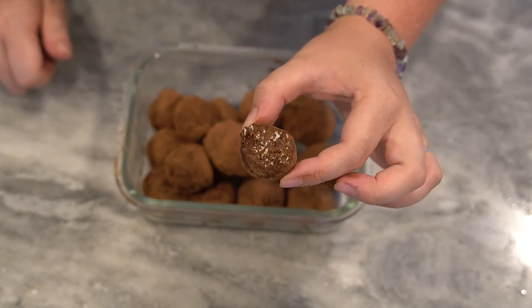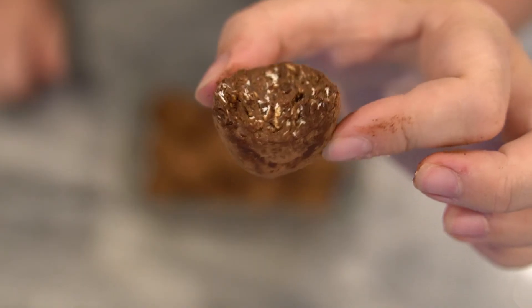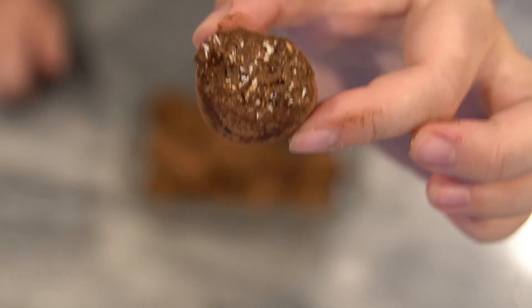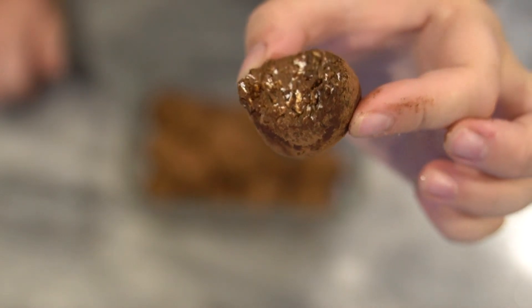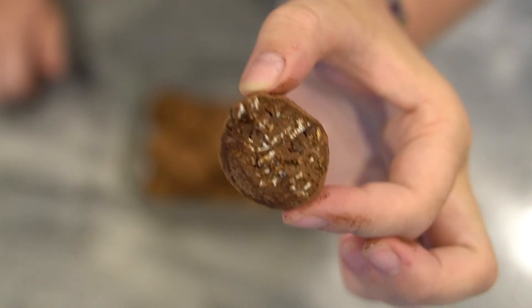Super good, really rich and chocolatey! If you guys give these a try, tag me on Instagram — it's @gishgetsfit. Thank you so much for watching, I hope you enjoyed this video. Don't forget to like, subscribe, and turn on bell notifications before you go. I'll see you in my next video, bye!